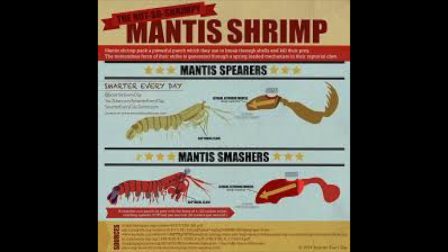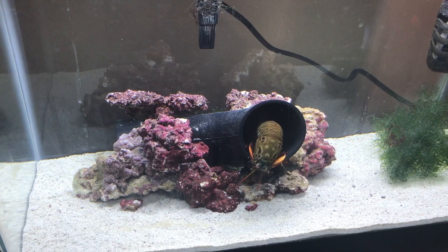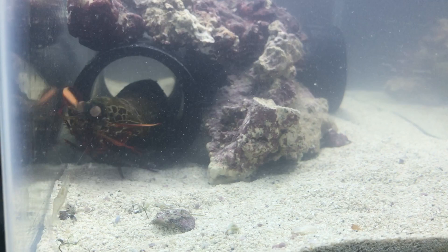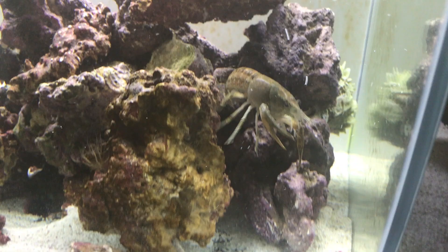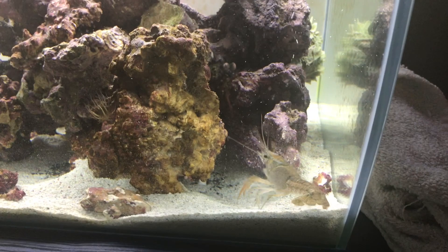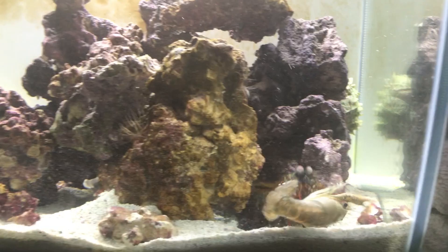So there are two types of mantis shrimp: spearing and smashing. The difference between these guys is their appendages. The spearing mantis has sword-like appendages that come out from its mouth that it uses to stab its prey — things like fish and other soft-bodied prey. The smashing mantis shrimp have clubs that come out from their mouth, called a raptorial appendage. They use these clubs to punch the hell out of their prey and break stuff open like crabs, hermit crabs, snails, and crayfish. That's the type that I have — peacock mantis shrimp have clubs.